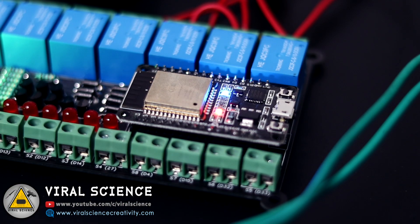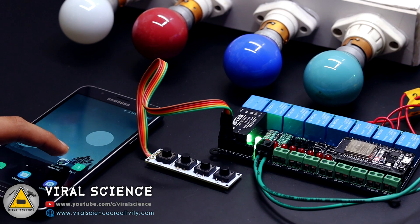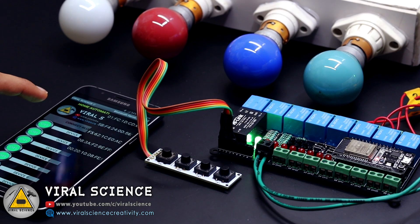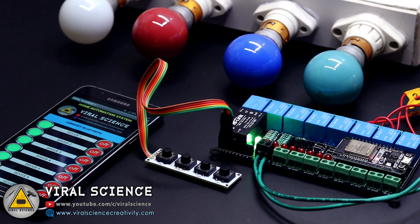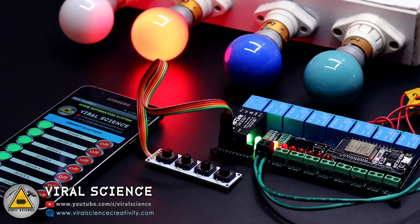Now if you don't have internet connectivity, you can also control these devices through the Bluetooth application. We'll connect to our Bluetooth, open the application, select 'Connect Bluetooth', select the device ESP32, and now we can control it with this application as well as with the manual switches.